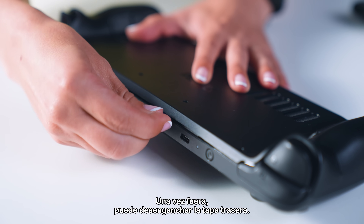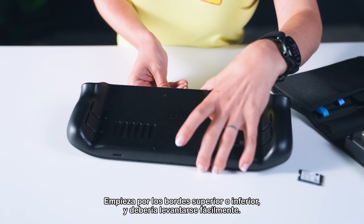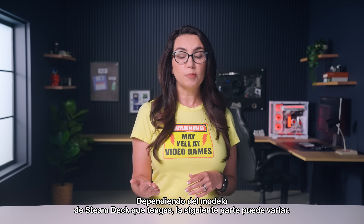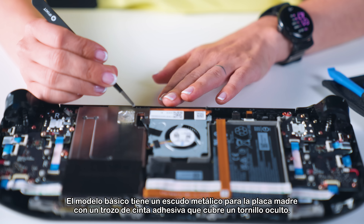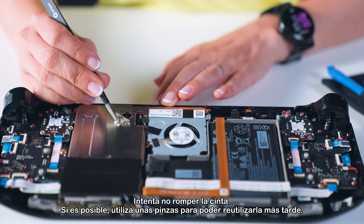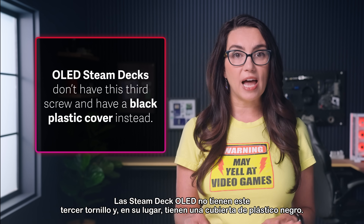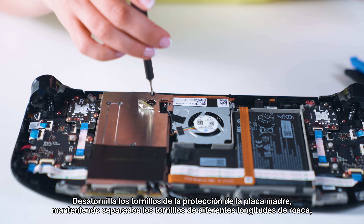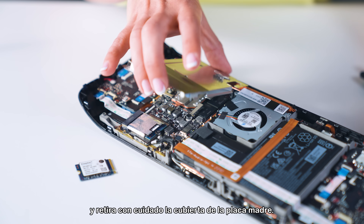Once the screws are removed, you can unclip the back cover. You may need an opening pick — start at the top or bottom edges and it should lift away easily. Depending on the model of Steam Deck you own, the next part may vary. The basic model has a metal motherboard shield with a piece of foil tape covering a hidden screw. Try not to rip the tape; use tweezers if you can so you can reuse them later. OLED Steam Decks don't have this third screw and have a black plastic cover instead. Unscrew the motherboard shield screws, keeping the screws of different thread lengths separate again, and carefully remove the motherboard shield.